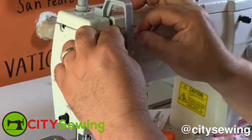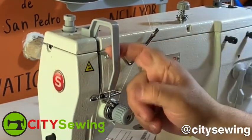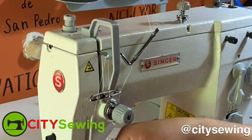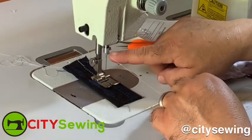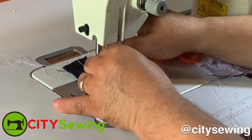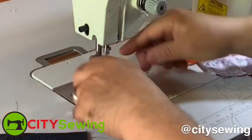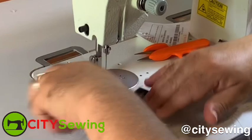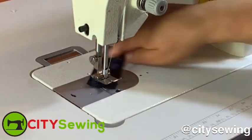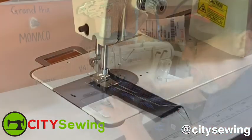thread take-up — this part here that goes up and down when you're working. This is very, very important; if you don't thread it there, the machine is never gonna work. From here you're gonna go into your eyelet in here — very important to thread it right over here also. Remember, this machine you thread front to back, just like that. Once you have it threaded, you can lift up the foot, put your thread underneath the presser foot, take your fabric, put it in there, and lift up the foot. Check the stitches in the back — very nice.